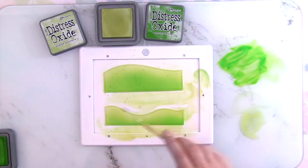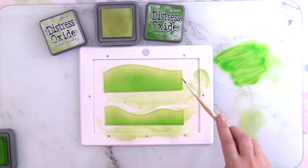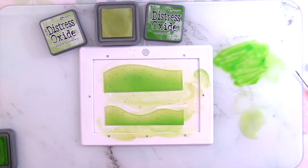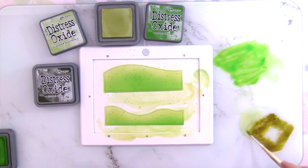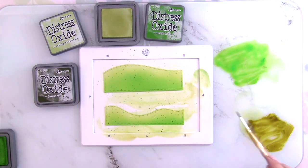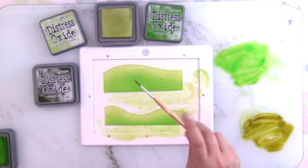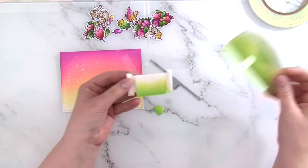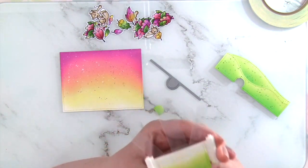I forgot to record this part — I die cut the stitched hillside borders and ink blended them with Shabby Shutters and Mowed Lawn off camera, not on purpose. Since I did the exact same thing as before I didn't think it was too bad. I just added some splatters of Mowed Lawn and Forest Moss. And now it's time to add my mechanism.